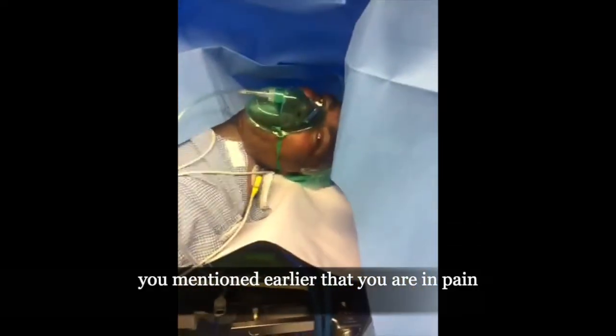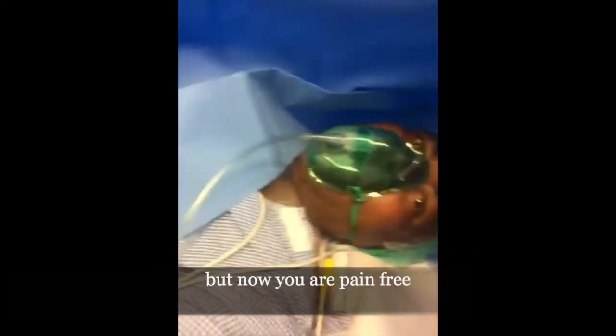There are people here. You have said that there is pain. Yes. There is no pain — it's already done.